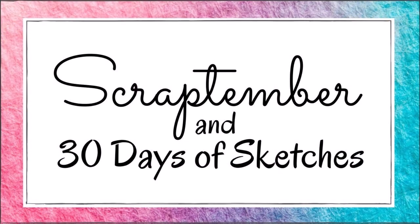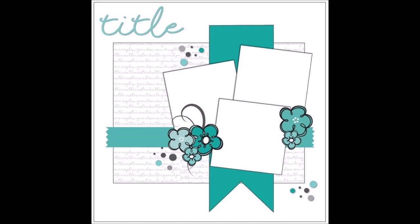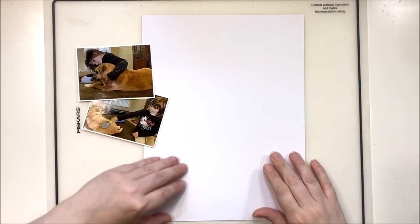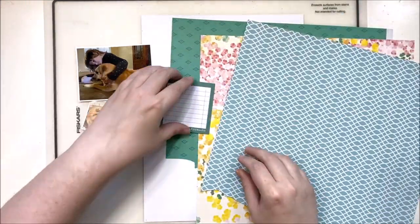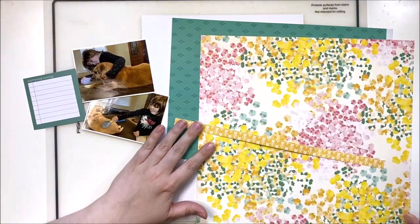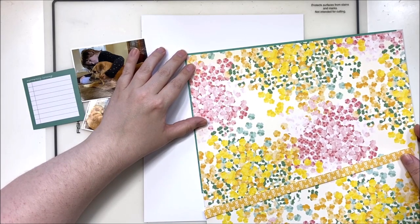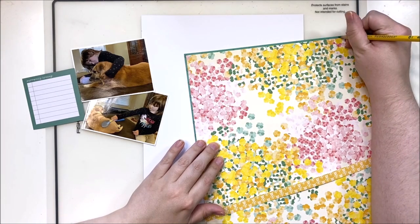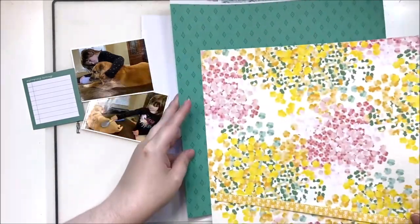Hey y'all, it's Laura and welcome to day five of my Scrap Timber video-a-day marathon. This is a collaboration with the Scrappy Sisters and Christie's Beautiful Life, with special guests Jen Gagney, who is Kai's Mom on YouTube, and Meliart Create, who is on Instagram. Today's sketch was picked by Christie, and the prompt is a themed collection for a non-themed layout.